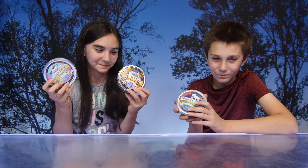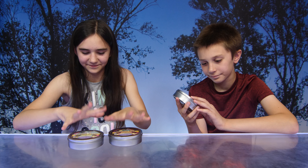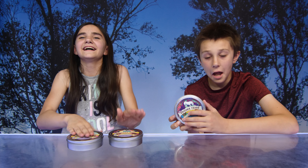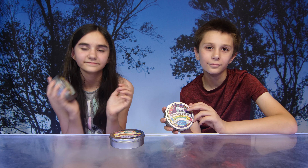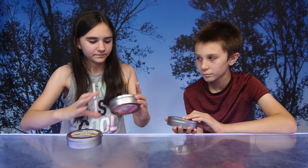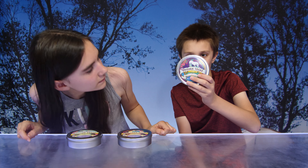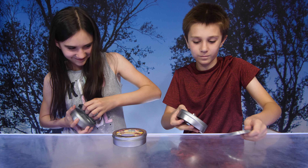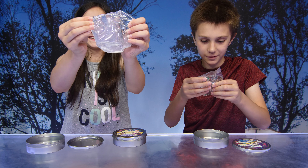Hi guys, today we have some awesome mythical putty that was sent to us. Thank you so much to Mythical Slime for sending these to us. So what do we have? We have Unicorn Sweat, Unicorn Kiss, and Unicorn Tears. I can't wait to see these!